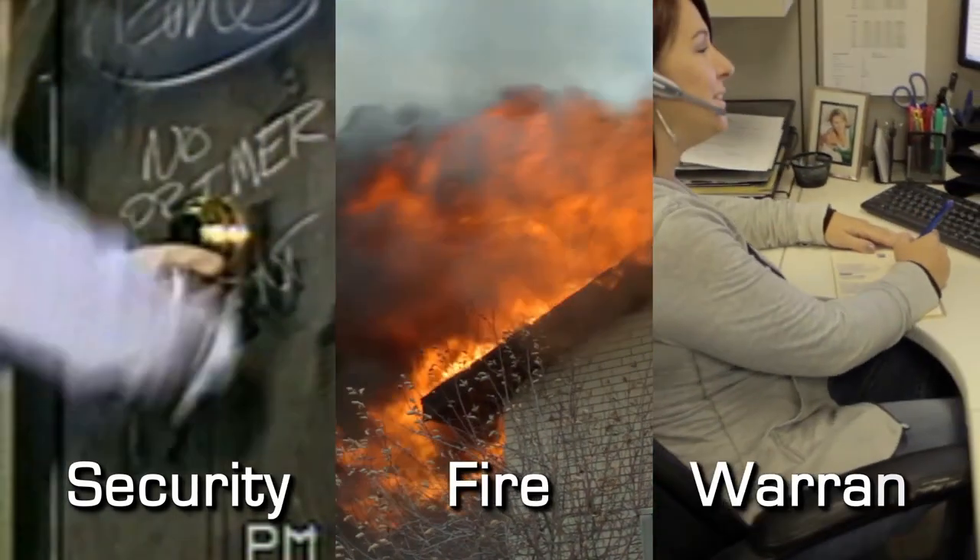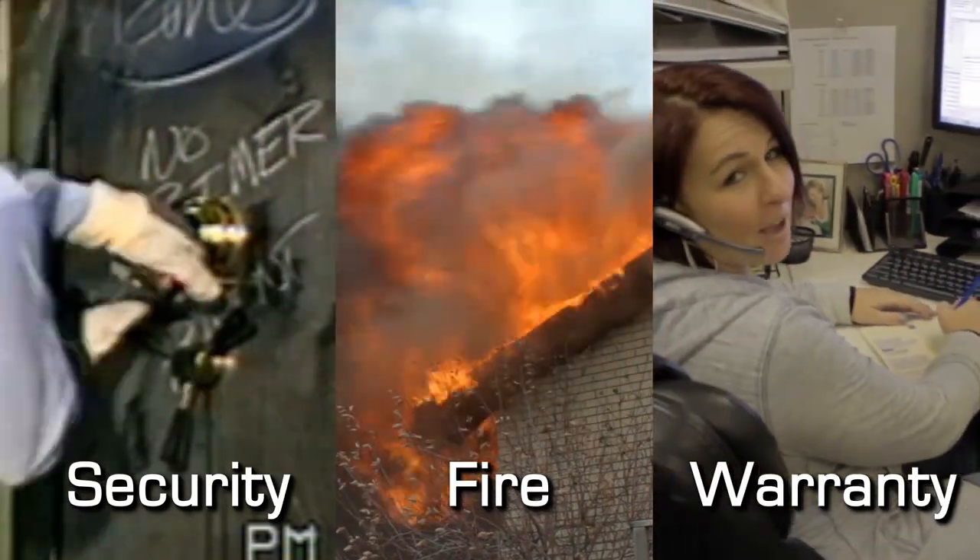Welcome to Liberty Safes, the number one selling safes built in America. Today we'll review the security, fire protection, and warranty of our top selling Liberty Safe models.